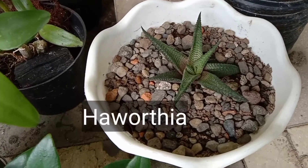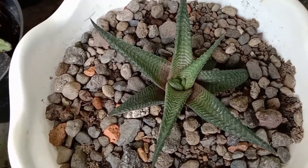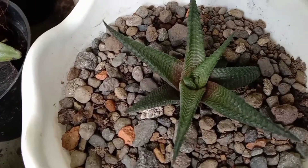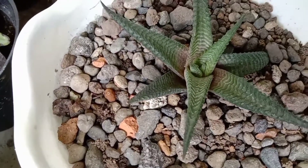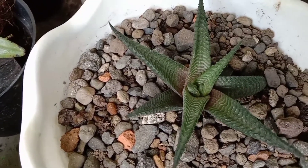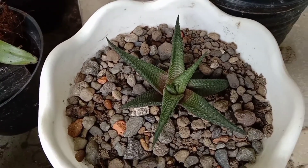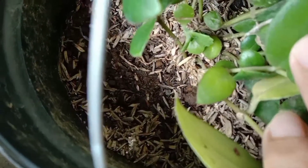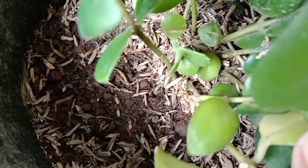Selanjutnya, ada Haworthia. Haworthia ini awalnya saya kira jenis Sansifera. Dan setelah saya coba googling, ternyata ini adalah Haworthia. Tanaman sukulen yang masih saudara dengan lidah buaya. Dan Haworthia ini saya dapat waktu saya beli tanaman lipstick, dan saya dikasih bonus tanaman ini. Teman-teman kelihatan tidak ya, kira-kira ada yang nyempil di tengah itu? Itu sejenis sukulen sepertinya.